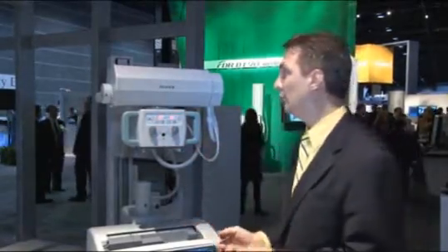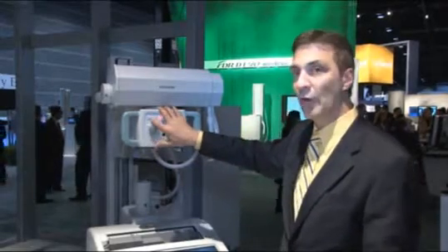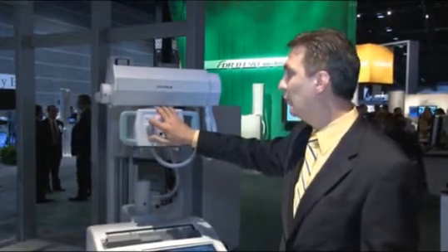So if you're out over the patient bed and you need to move the system, you can just hit the forward or the reverse button and it will move the system for you.